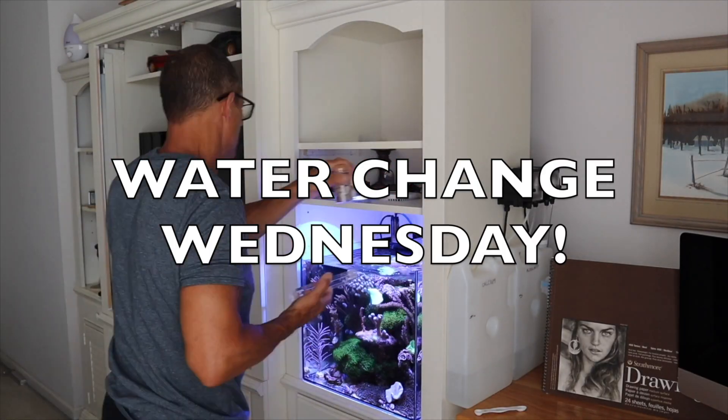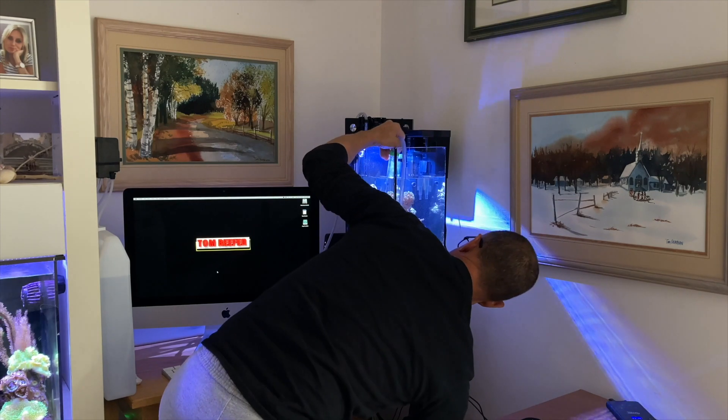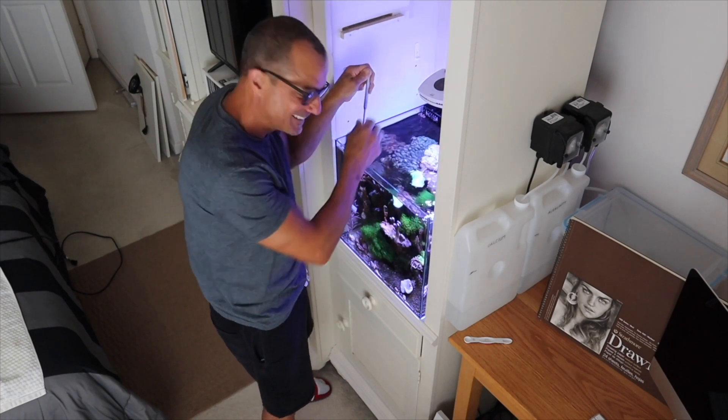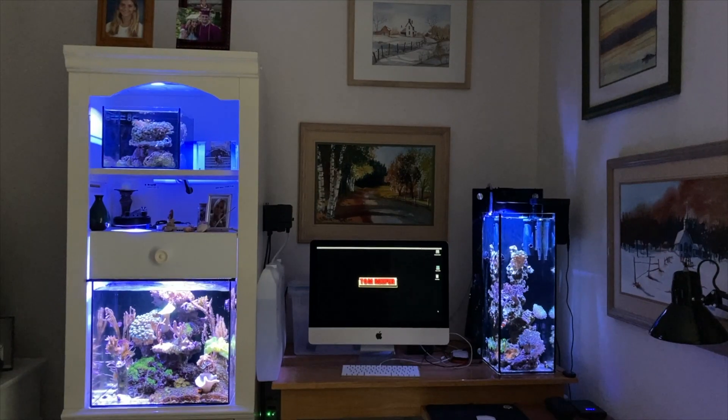All right, let's get right into Water Change Wednesday. First question is from JK Turtle.